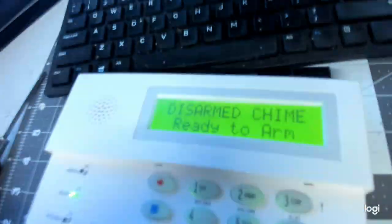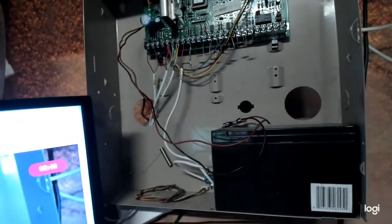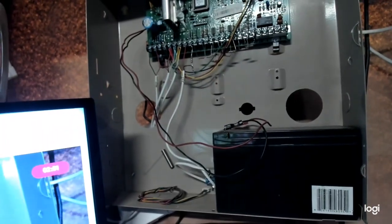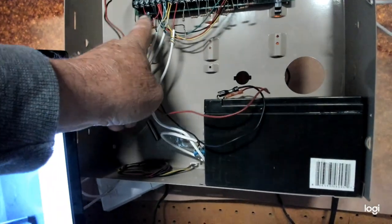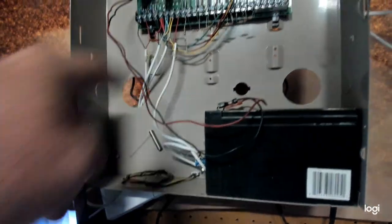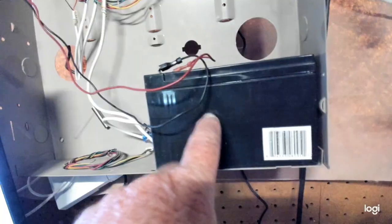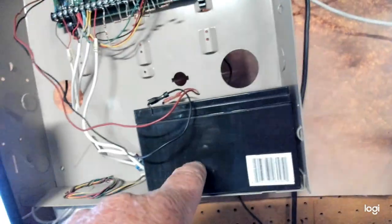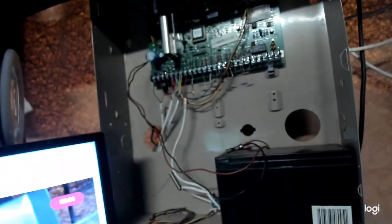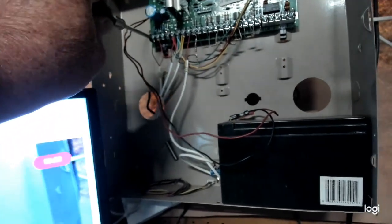What you're going to do — this is going to be a little different than my other video — I'm going to show you how to directly power this system down. Right over here on the far left-hand side of the panel is terminal one. That is terminal one for the AC power input. And this big black box over here is your battery. So we're going to take a Phillips head screwdriver and take the wire off of terminal one.